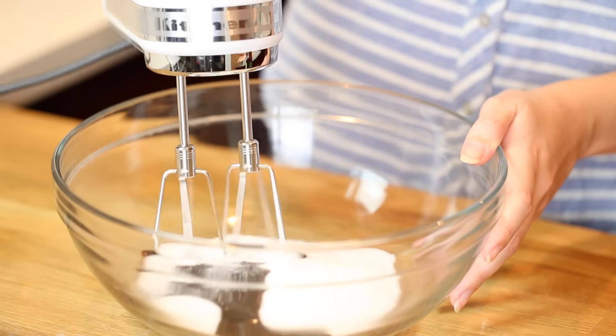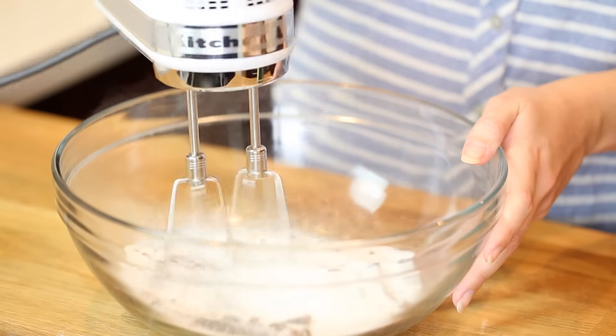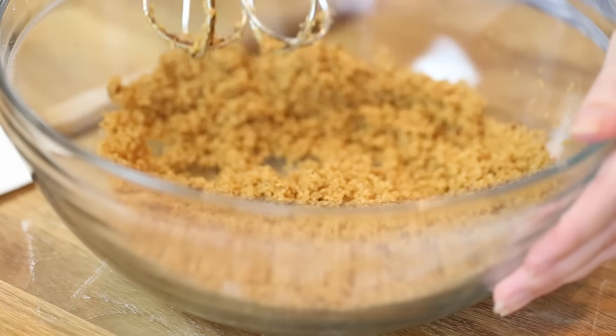The next step is just to stir this all together. I like to use an electric mixer because it makes it super quick and easy. Our homemade brown sugar is all ready to use — you can use it in any recipe or go ahead and store it for future use.